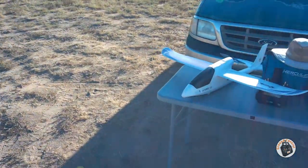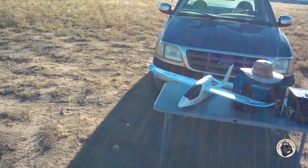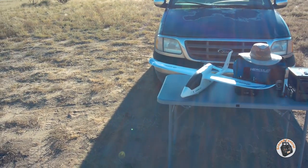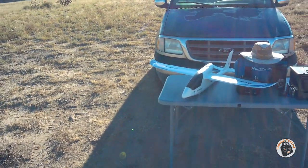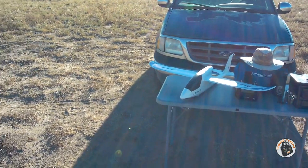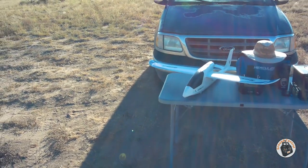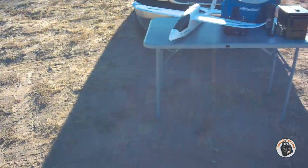I've got the Seal Wing G1500 out here today in the 1.1 meter wingspan configuration. I haven't flown it in this configuration yet. I expect it will be a little faster and a little more aerobatic. I won't have the slow flight capability or the glide that it has in the 1.5 meter configuration, but I wanted to test it out and see which configuration I prefer — since I do like to do aerobatics with my planes no matter what kind of plane it is.